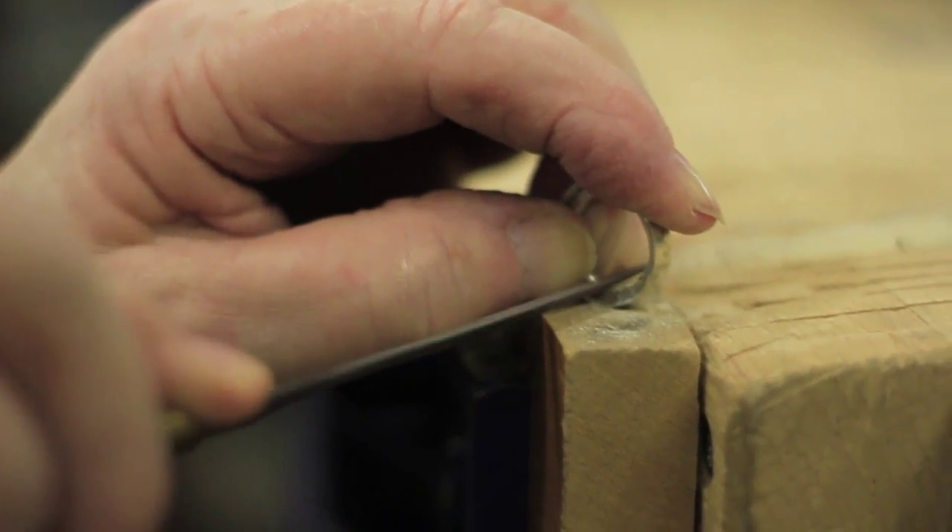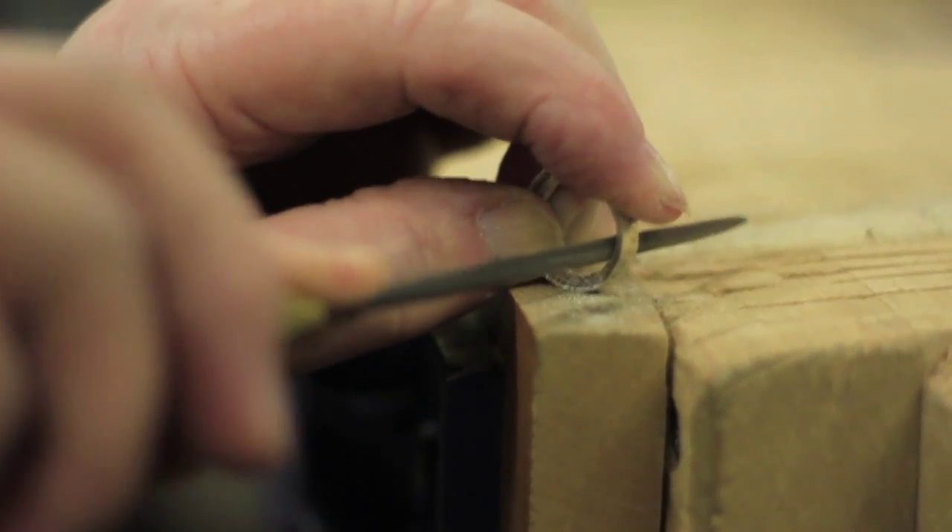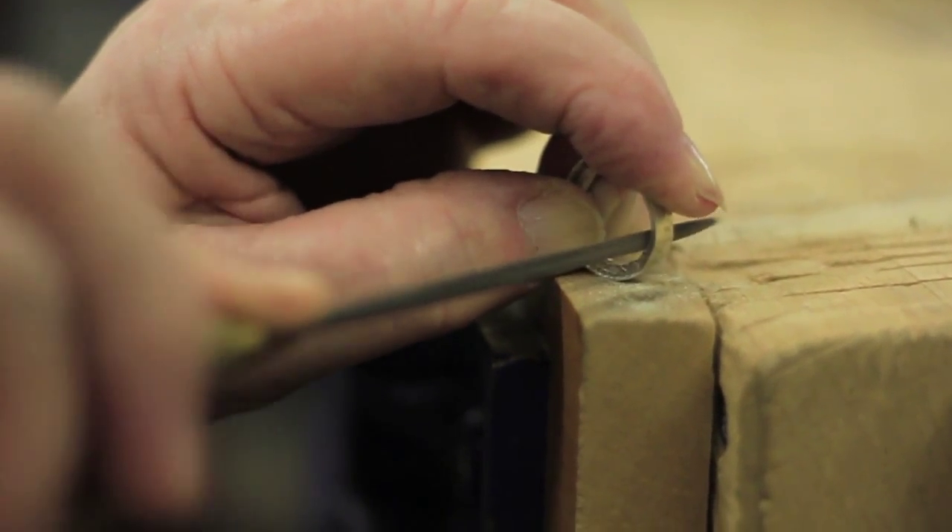Graham is a very, very patient kind of instructor. I think jewellery is a must for anybody who is interested in beautiful things — there's nothing that you can't make. If you see something, you just take it and you make it. And that's what's so beautiful about it.